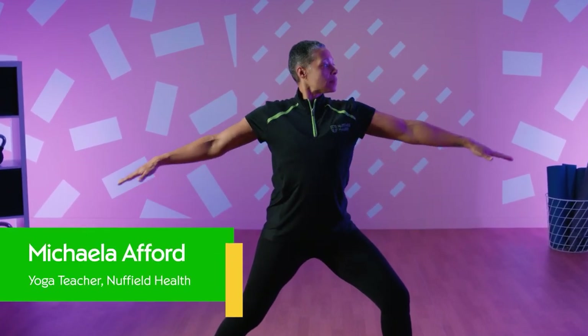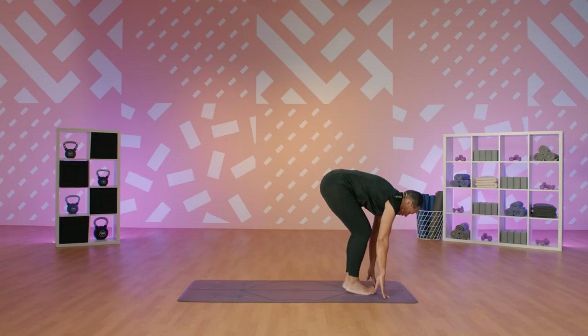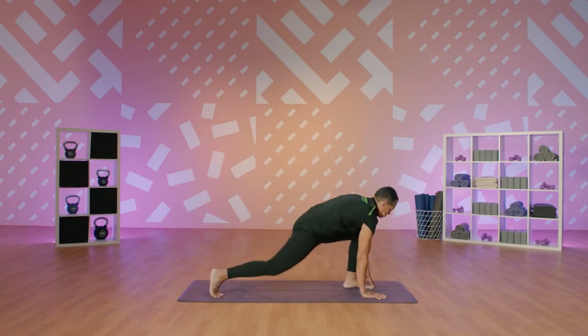Hi, I'm Michaela, a yoga teacher for Nuffield Health. Welcome to Nuffield Health 24-7. Today we have a 30-minute yoga class taking you through all the warrior poses. You'll need plenty of space around you, a mat and some water to keep you hydrated. When you're ready, let's get started.